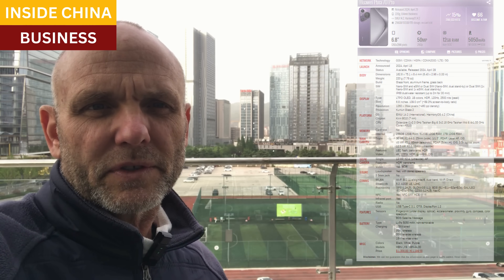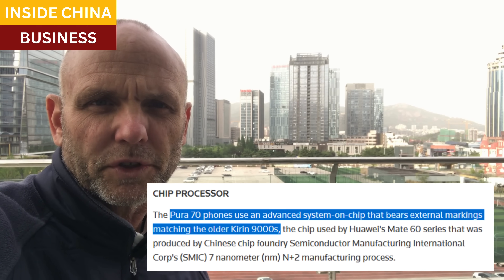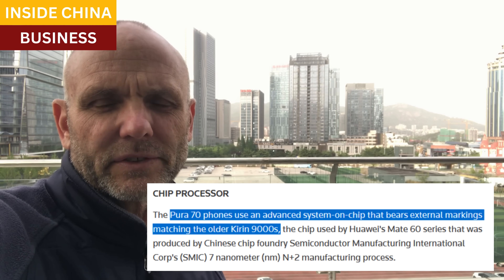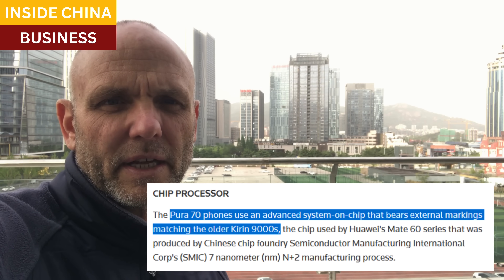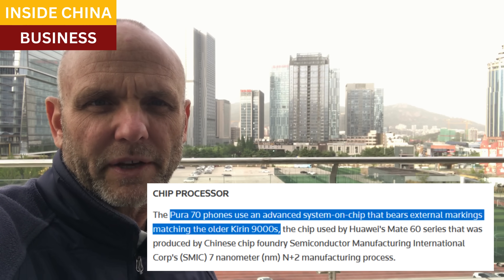The Pura 70 uses a slightly more advanced version of the Kirin 9000S chips that went into the Mate 60, from SMIC — about 9% faster.